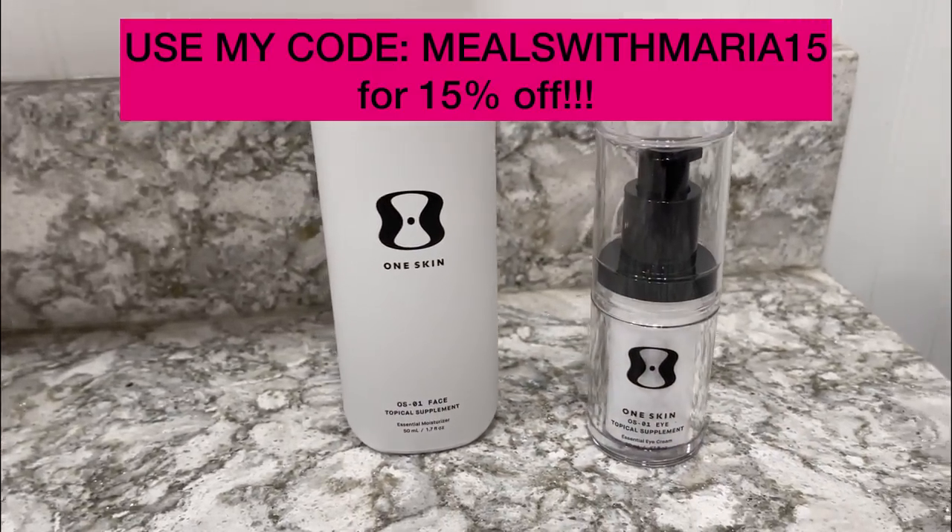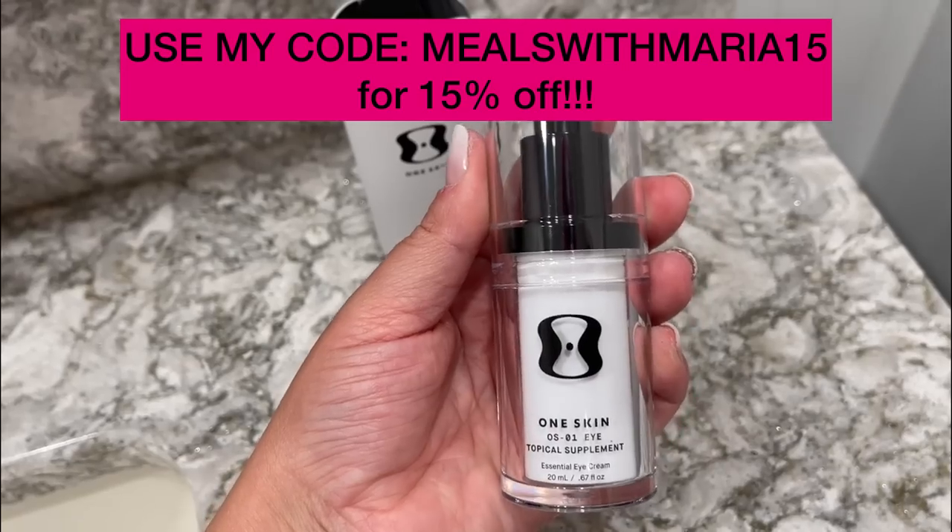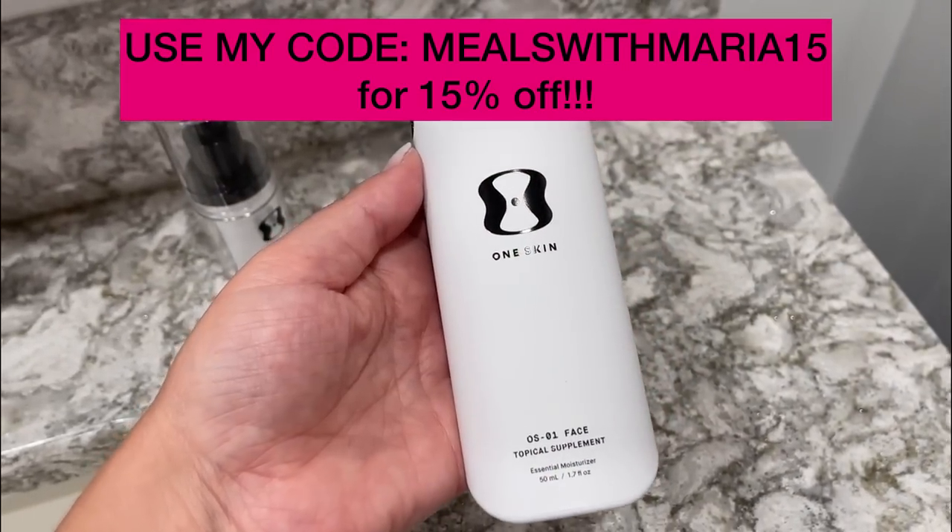I also use the topical eye supplement, also a refillable bottle. It's specifically designed for that delicate skin around the eye that ages faster, and it's supposed to reduce crow's feet, which I have quite a bit of. This is not an overnight treatment — because it's treating it on the cellular level, it works over time, and if I start now I'm in good shape. To get your own OneSkin treatment, use the code MEALSWITHMARIA15 to get 15% off, including subscriptions. Click the link in my description box to get yours today.